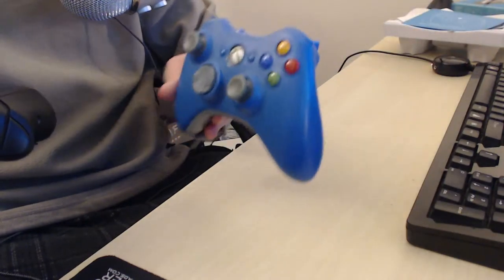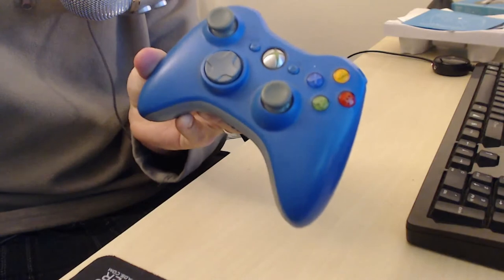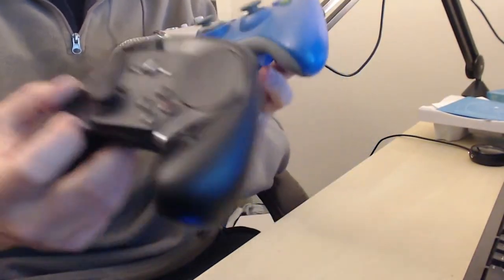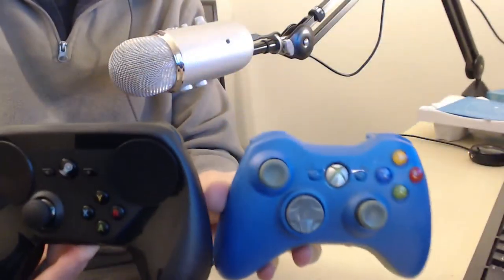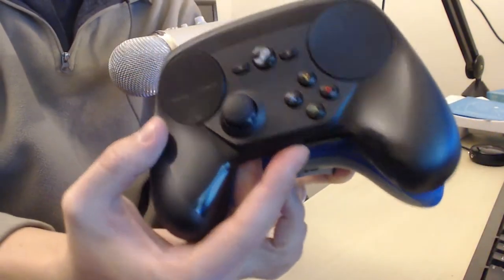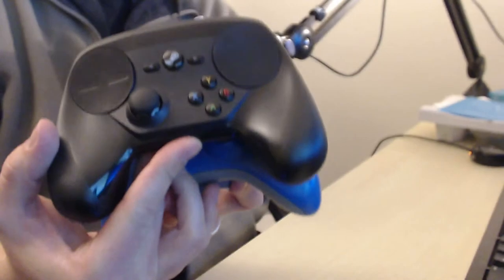Actually, one more thing - I have my 360 controller here, which is arguably one of the better controllers put out in the last decade or so, and I just wanted to compare the size. Side by side - there we go.